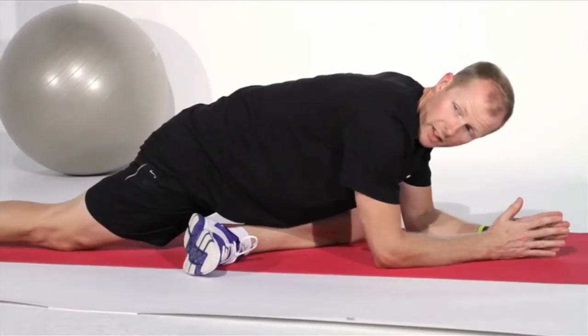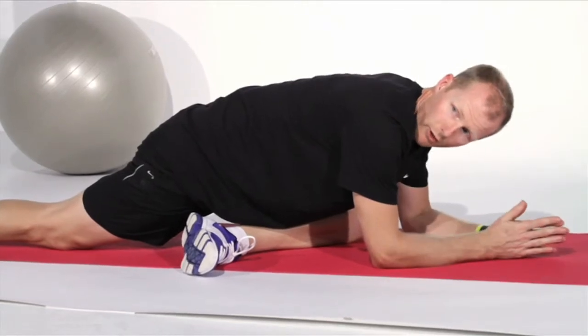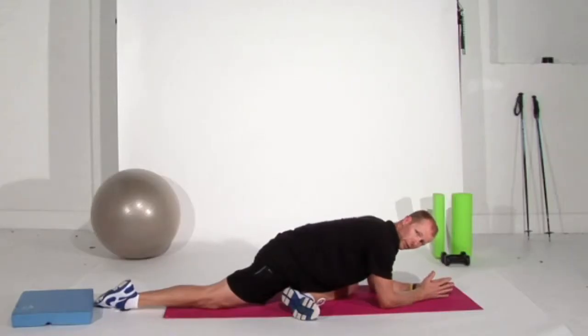Hold that for 30 seconds, but if you're comfortable hold it for five minutes — it's my favorite stretch of everything that I've done today.